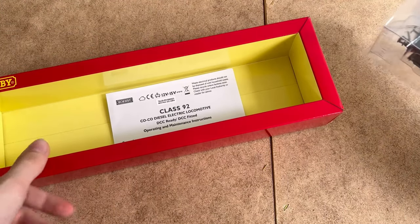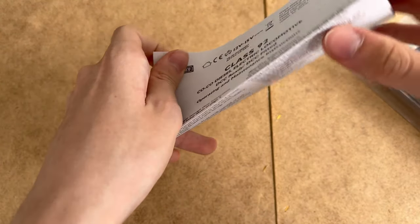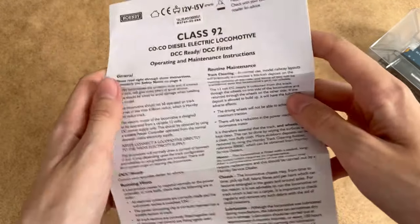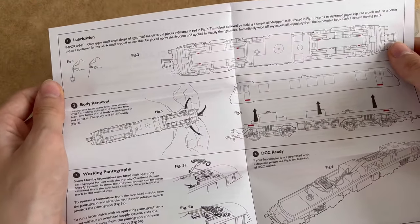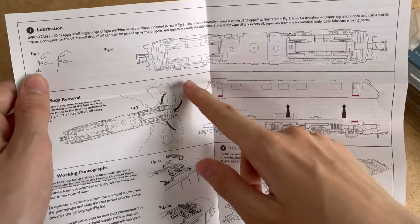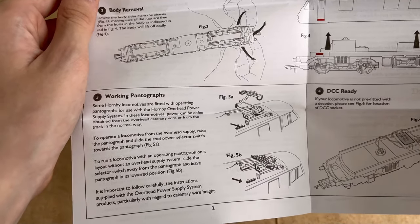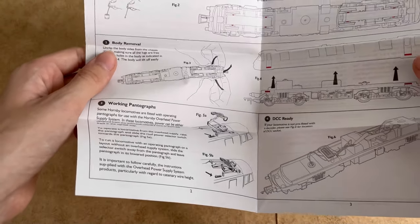Here it is out of the box. Got the instructions — let's see what they say. Class 92. It says diesel electric locomotive, but this is just an electric locomotive, so I don't know what Hornby's thinking. It's DCC ready. It tells you how to get the body off for DCC fitting and for oiling. I don't know why they show a Bo-Bo here and not a Co-Co. They use clips instead of screws. It also mentions some locomotives operate with a working pantograph, but I know this one definitely doesn't, so I really don't know why they put that on there.